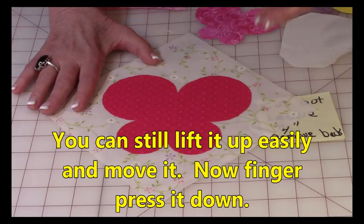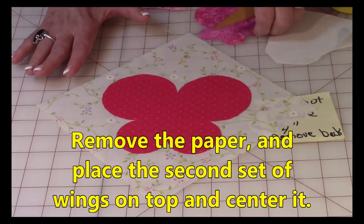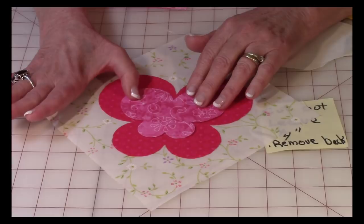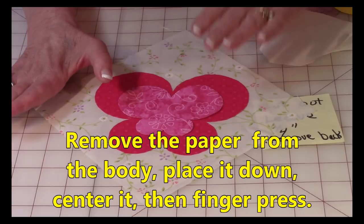Don't finger press it yet because you can still lift it up and shift it if it's not aligned properly. Once you have it where you want it, go ahead and finger press it really well all over. Then take your next layer of the butterfly, remove the paper off the back, lay it down, and align the dip toward the first layer, centering it across. Once you've got it the way you like it, finger press it down.